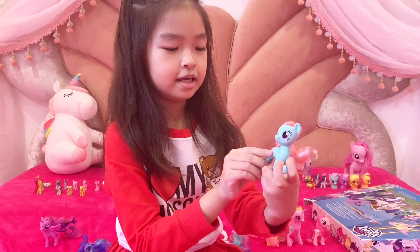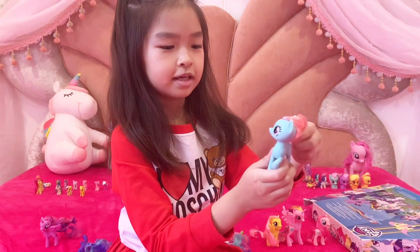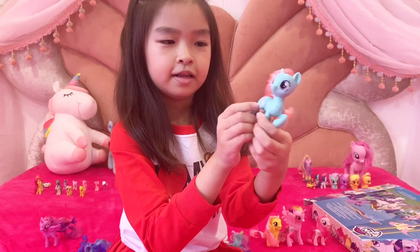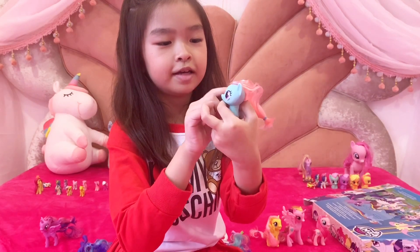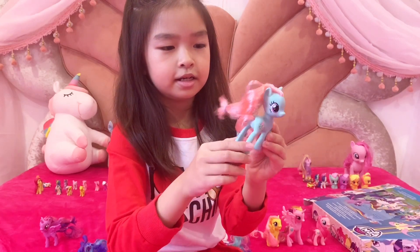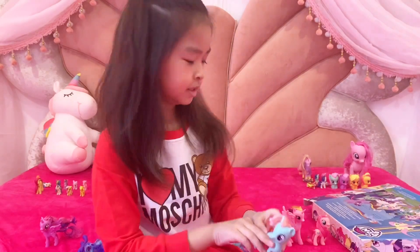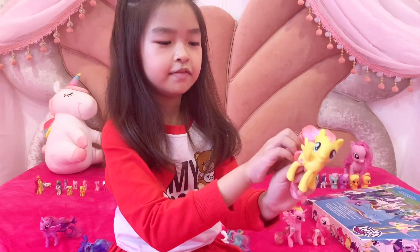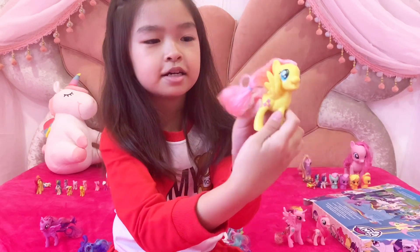Here is Minty, and I think she's new in the pony character, because she never ever had before. Look at her kitty mark. And I kind of love her hair, it's like almost like reddish with pink color, and the skin is almost like turquoise. I love her the most. Here is Fluttershy, I love the wings, she looks so cute, and her hair is almost like Minty. Here is her kitty mark.